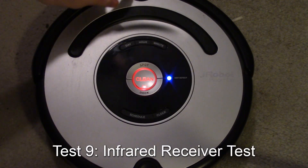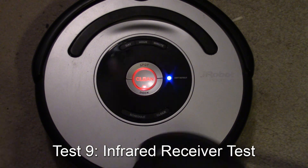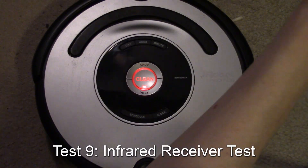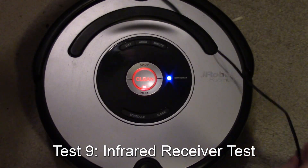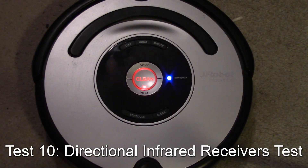Next is the IR receiver in the front. I'm going to use the home base for that — point it at the robot, get it around here. It got the IR signal from the home base, so it passed that test.